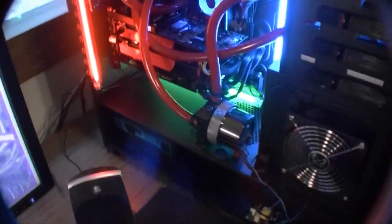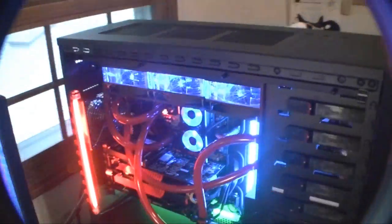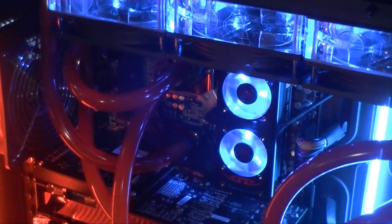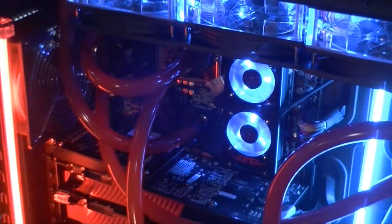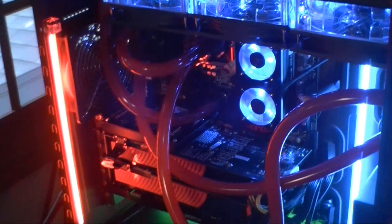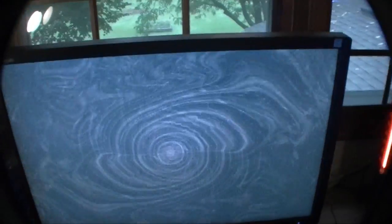That's pretty much my setup now. I haven't really tried overclocking — I've just got it at 4 gigahertz right now. I've got the G.Skill running at 1900 because with 12 gigs I haven't been able to get it stable at 2000 yet.